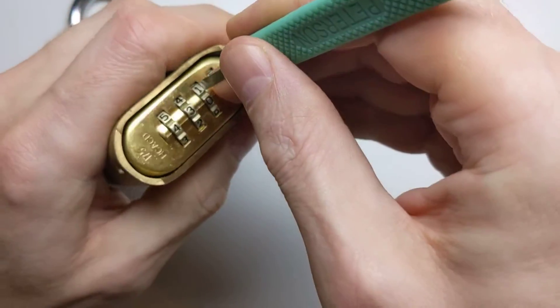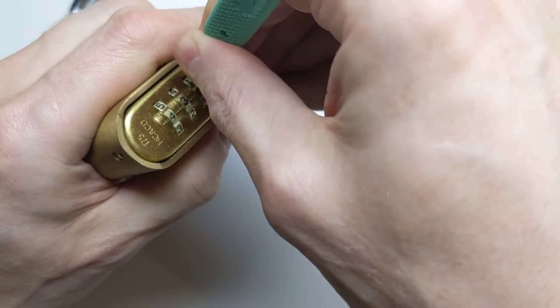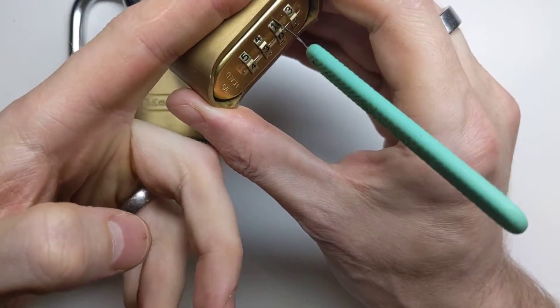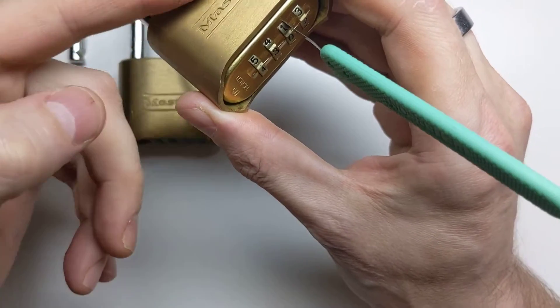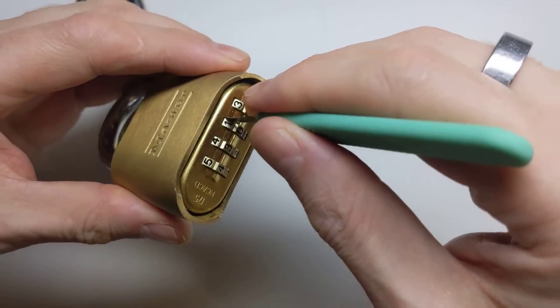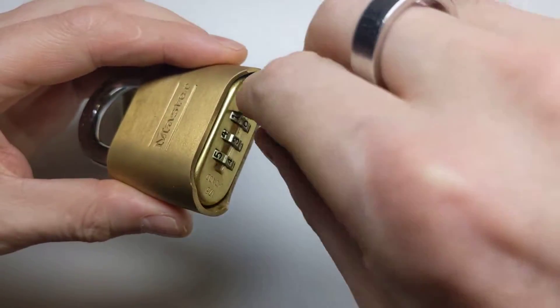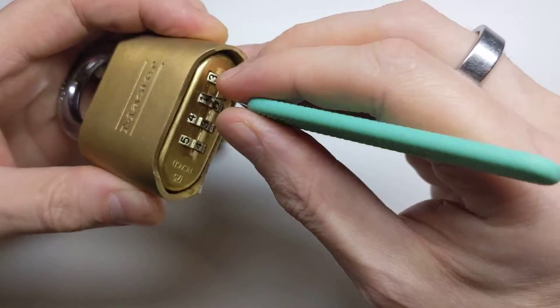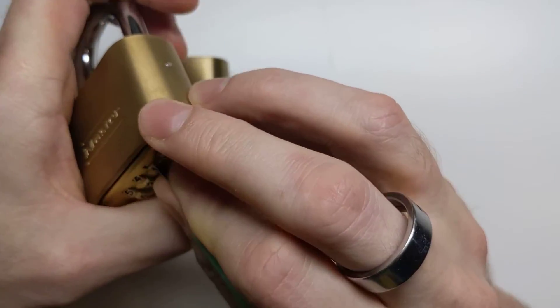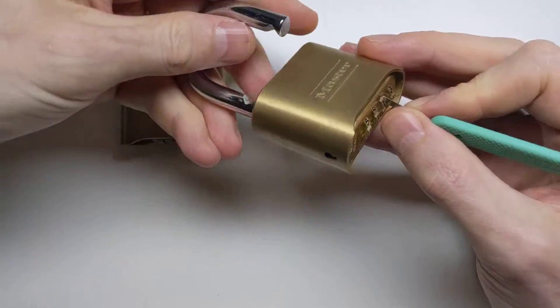The problem with these padlocks is there's no shielding behind the mechanism here and the actual locking bar which holds the padlock shut or lets it open. So all we're doing is just pressing on the locking bar which allows it to open. And if we can get the angle right here — there we go, we've got it open.